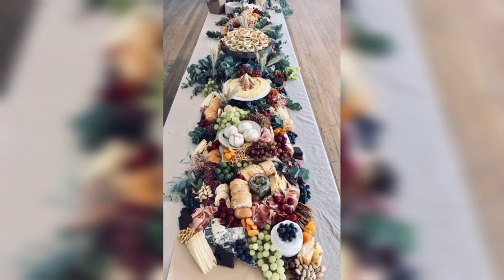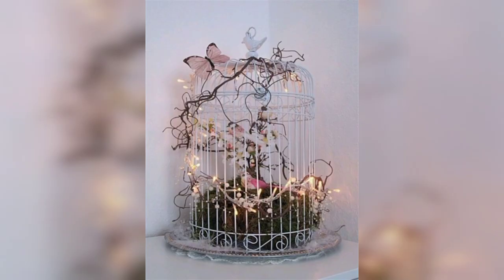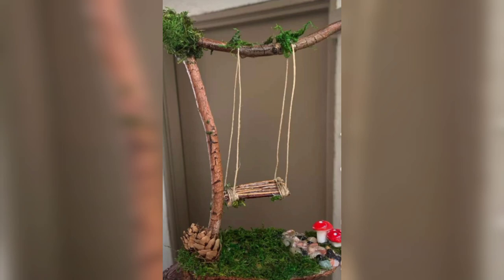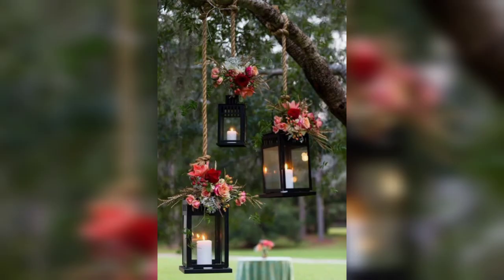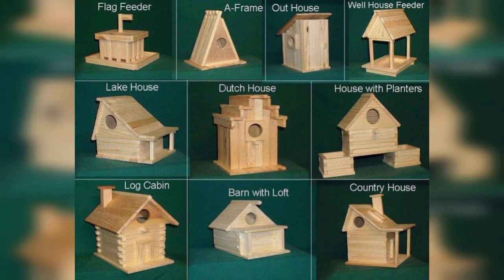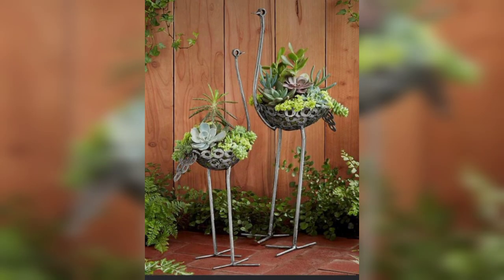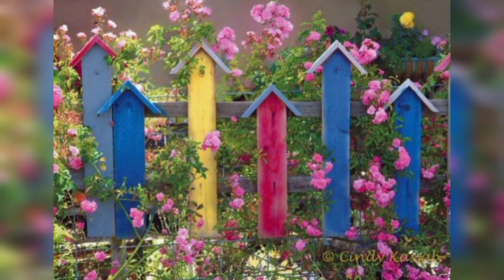Hey guys, today I'm talking about garden art tips — fun garden art tips you can use to decorate your garden. Look at this beautiful picture of garden design. You can draw your bus like this, look at all the stretch, you can make small houses like this.